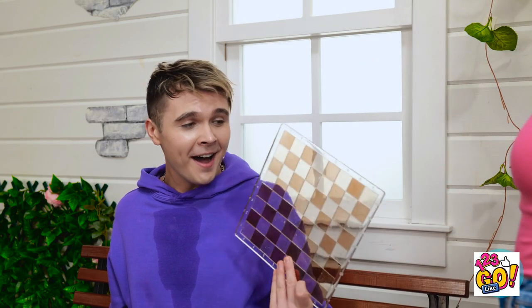You made that? For me? Wow! This is so incredibly cool! Hey, you wanna play?